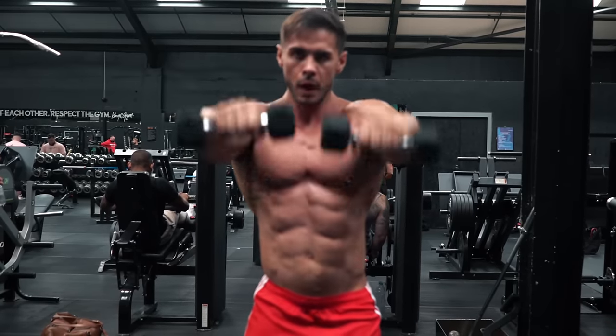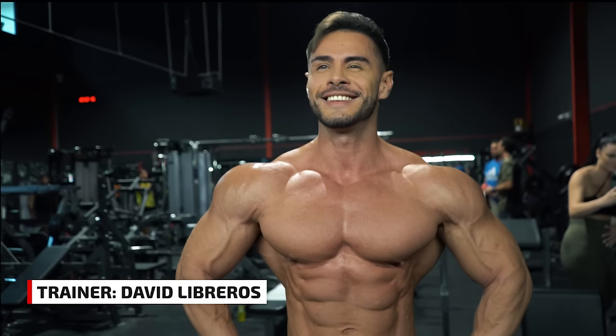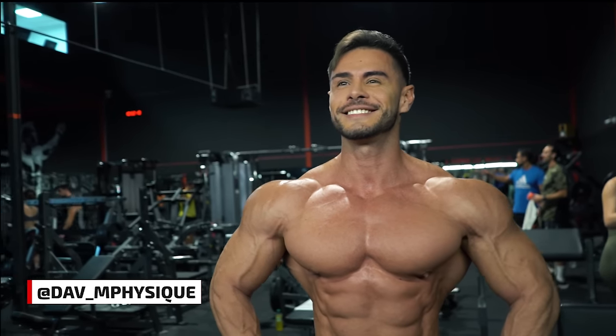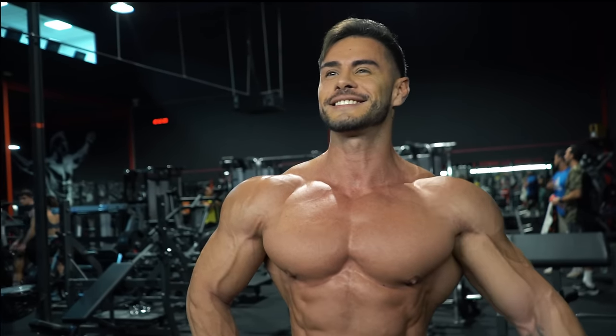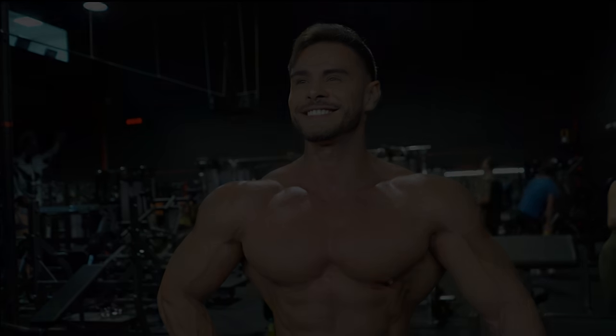So, which is your favorite shoulder exercise? Let us know in the comments below. There are many more shoulder exercises on Fit Media's free exercise database. And check out the link for expert advice on how to fix the most common mistakes in shoulder training.